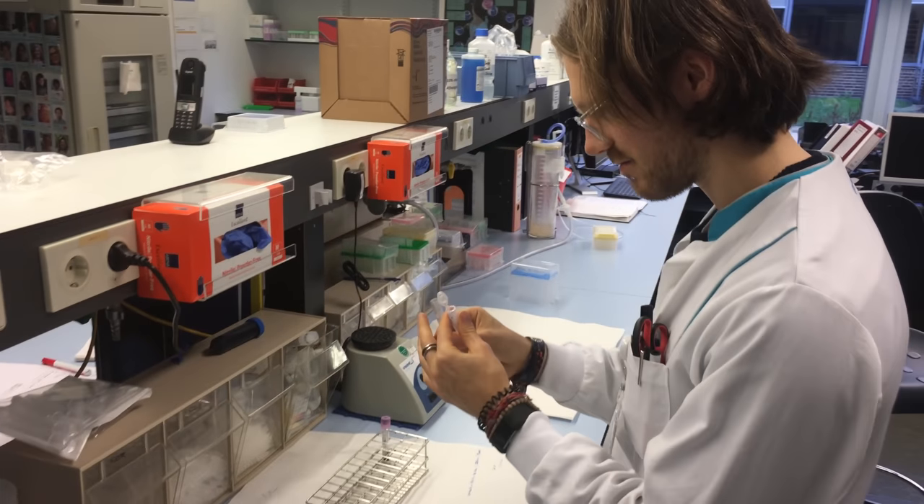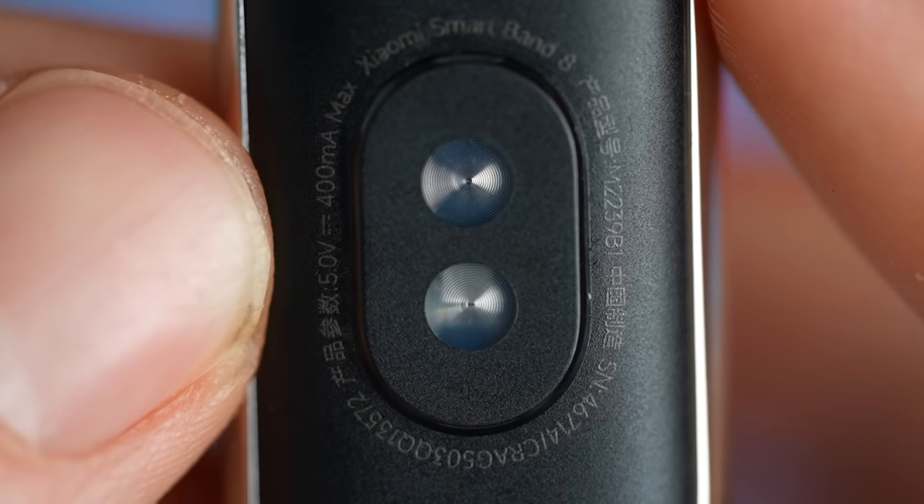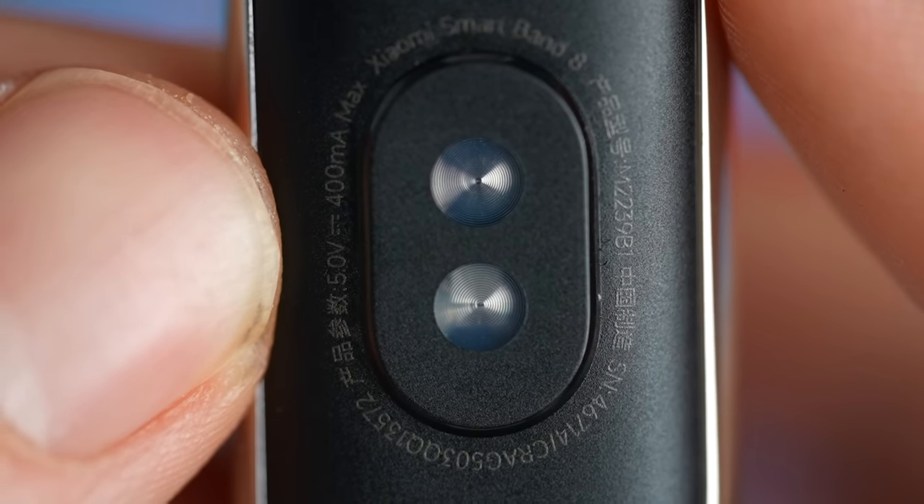Hello everyone. For those of you that are new to the channel, my name is Rob and I'm a postdoctoral scientist specializing in biological data analysis. In this video we're going to skip any more intro and get right to the testing. If you still want to know more about the particular specs of this watch, just check Xiaomi's website.